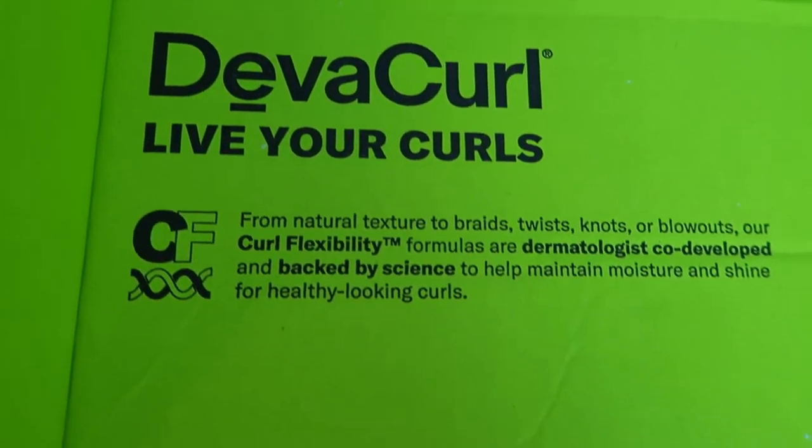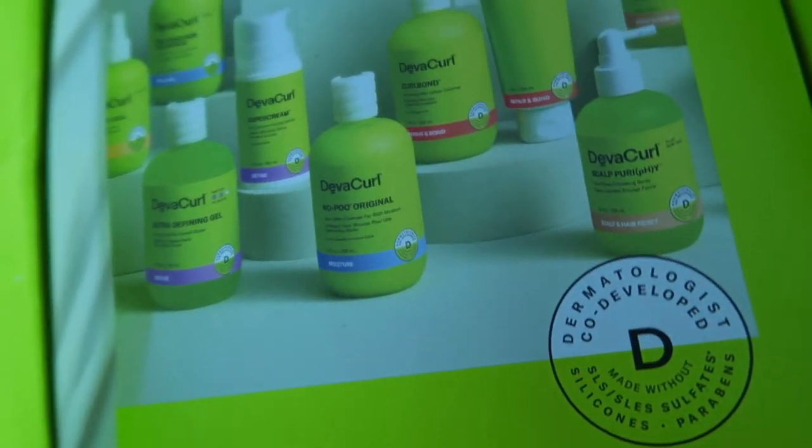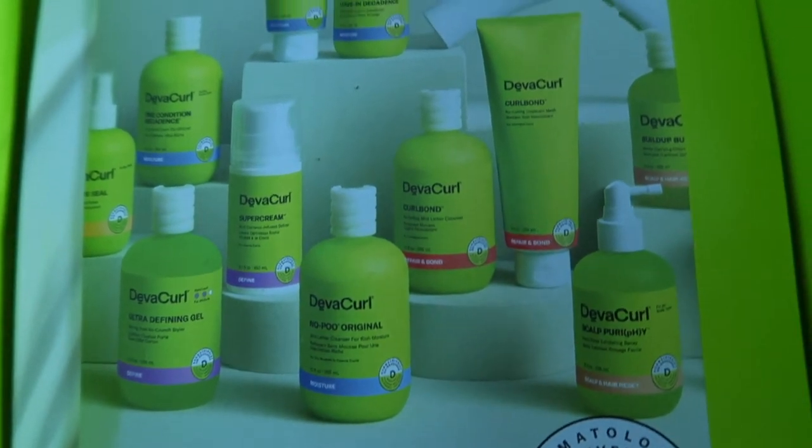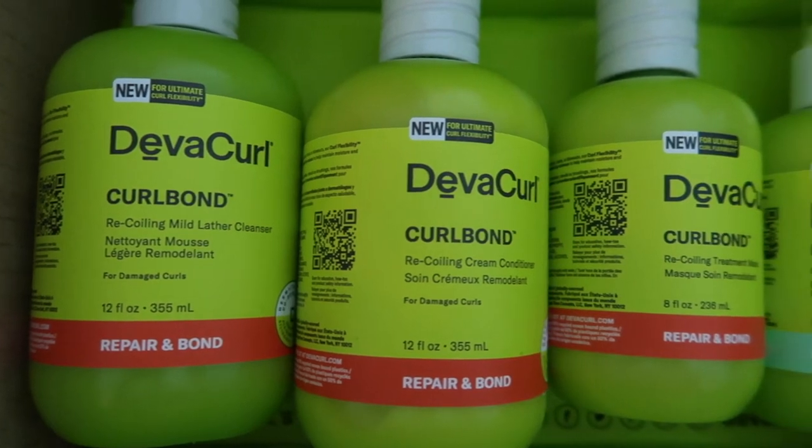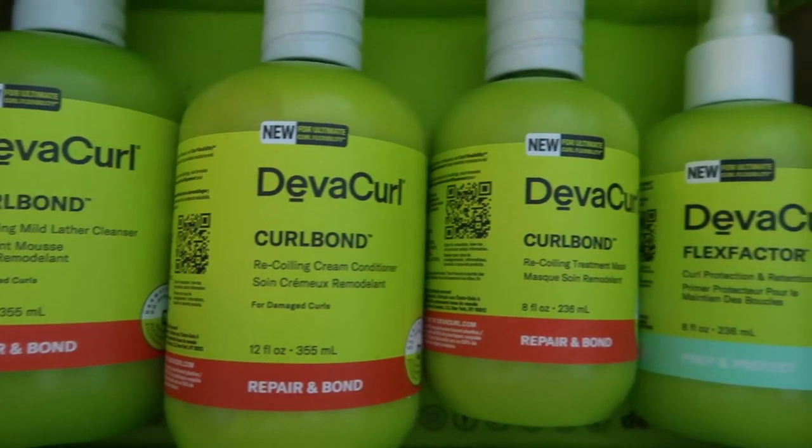Hey guys, welcome back to my channel. In today's video we're going to be doing a review on the new DevaCurl line. They have revamped their whole branding and I'm going to be reviewing the new Curl Bond and the new Flex line, so if you guys are interested then please keep watching.